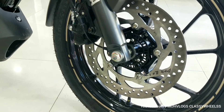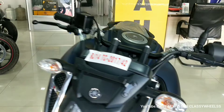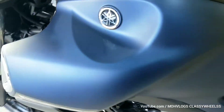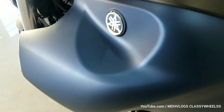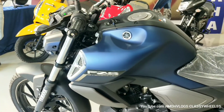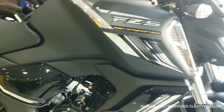This is the single-channel ABS setup. Here is the Yamaha branding and the muscular tank design. The color shown here is the Dark Edition.